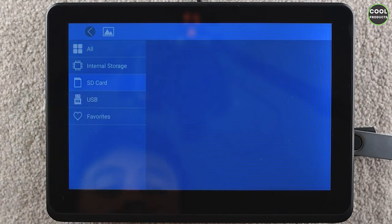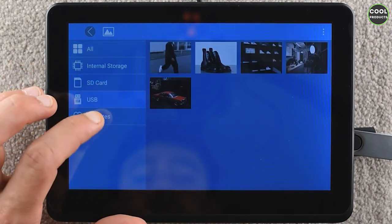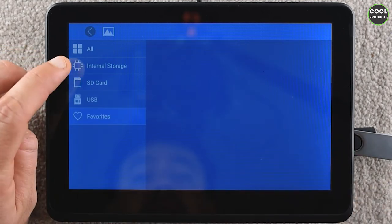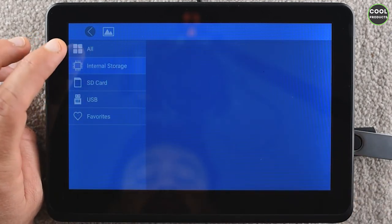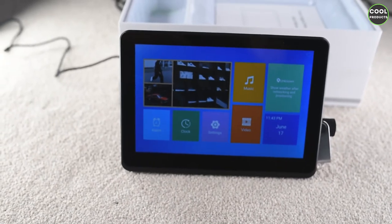You can also access the SD card, the USB drive, and select favorites. The internal storage is 8 GB, which in my opinion is pretty good for this type of tablet — you can store quite a lot of pictures.